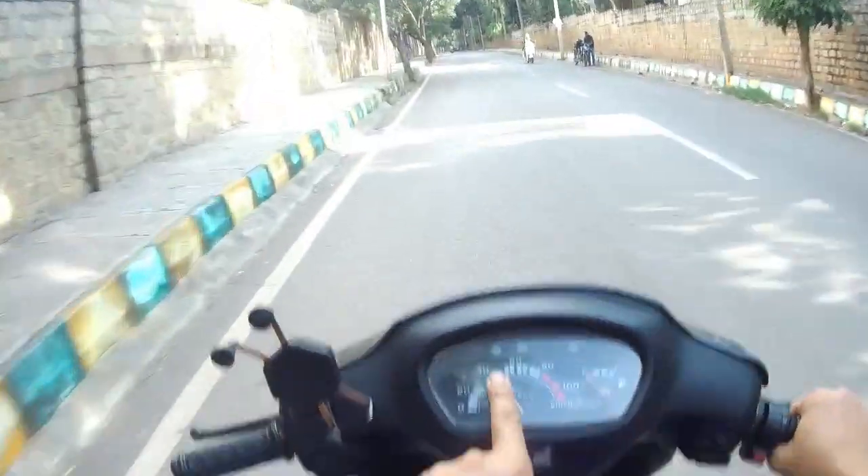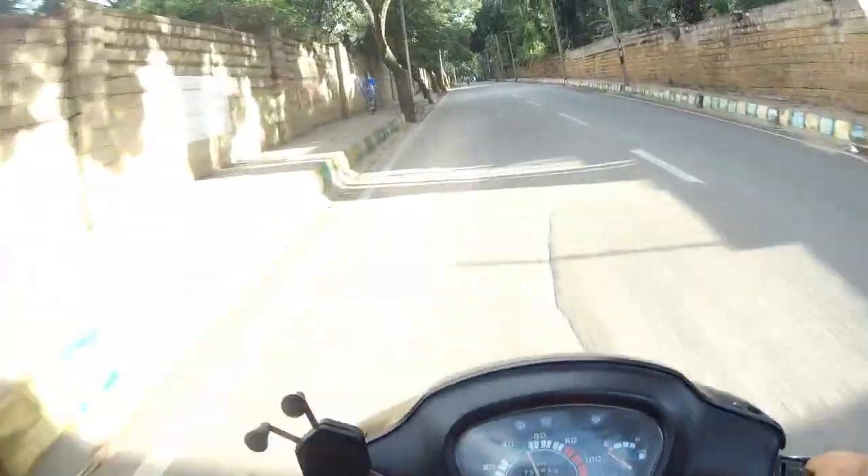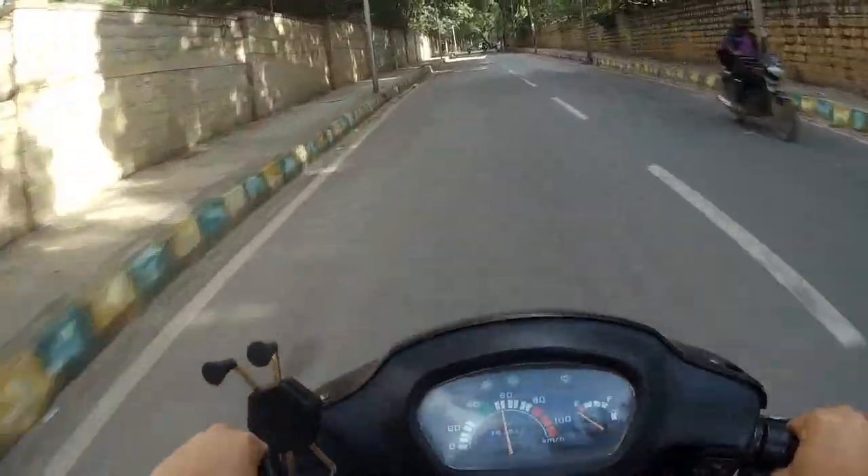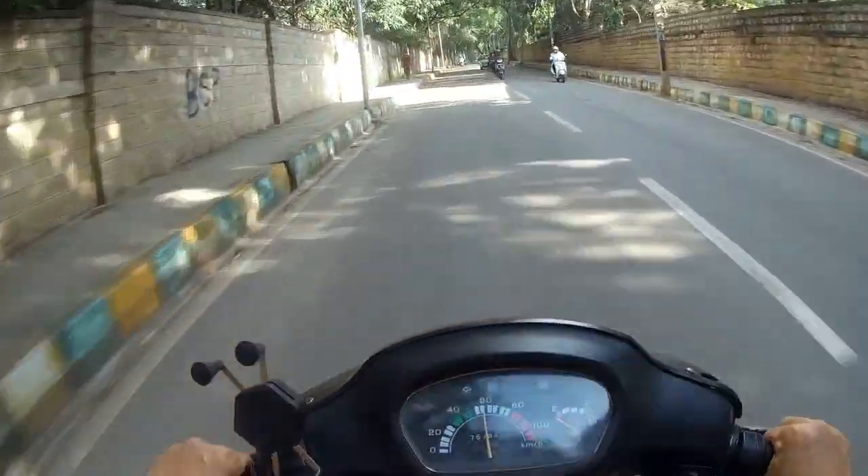I'm at 40, 50 — let's see. This road is also a little bit inclined, and on this road too... nice! 60!